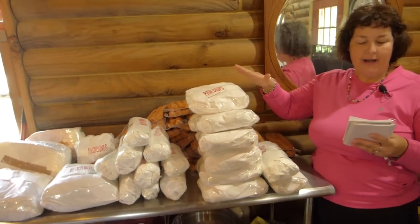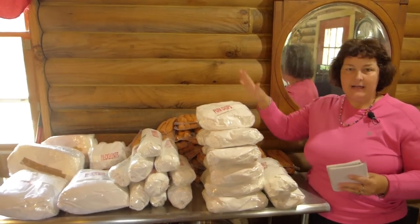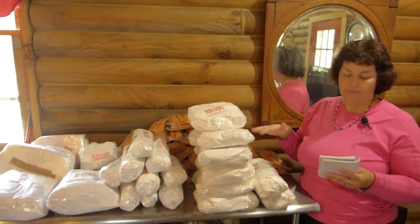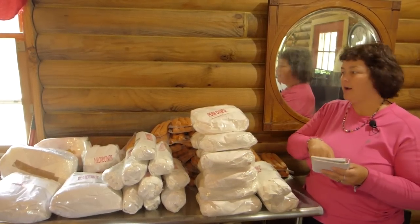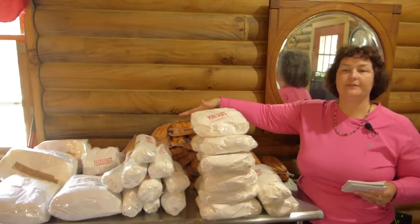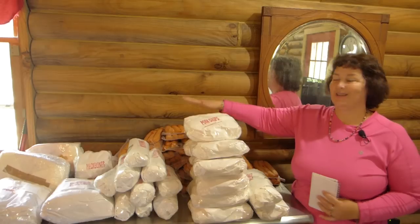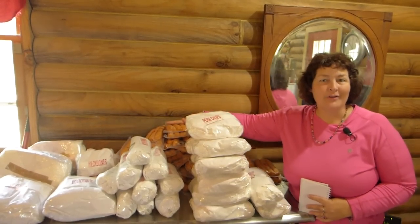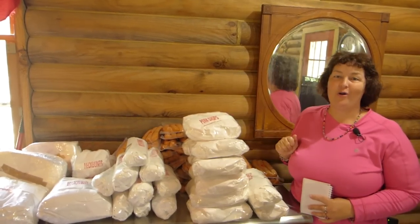Our hog weighed 247 pounds. When you put it on the trailer and take it in, they weigh it right when they're slaughtering it. From that 247-pound hog, we weighed all this meat so we know it's perfectly accurate — we got 150 pounds of meat. So there was 97 pounds of waste. The key is, it's high quality organic meat, and we are thrilled with what we got from our hog.